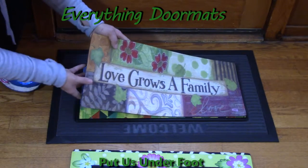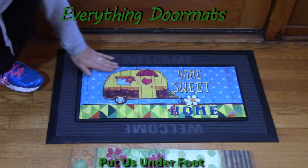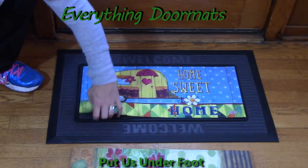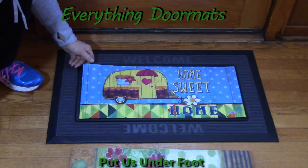Like all of our insert mats, these Sassafras mats have the same features: a polyester top surface that is stain and fade resistant, and a 100% recycled rubber backing so it's not going to slip and slide on any surface.